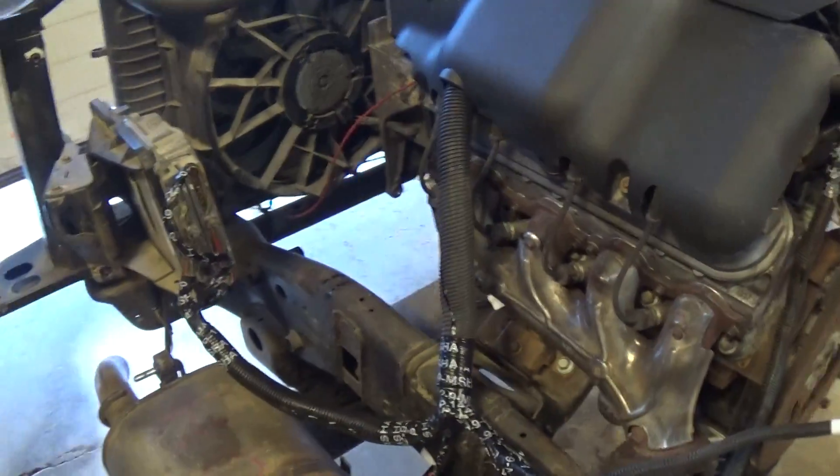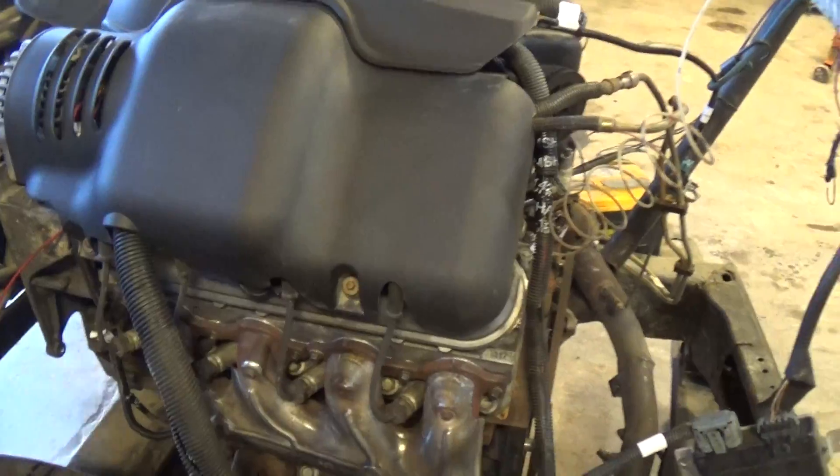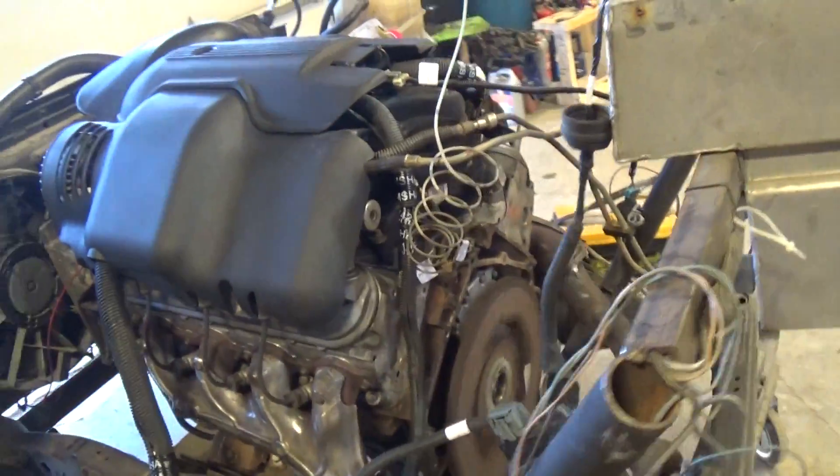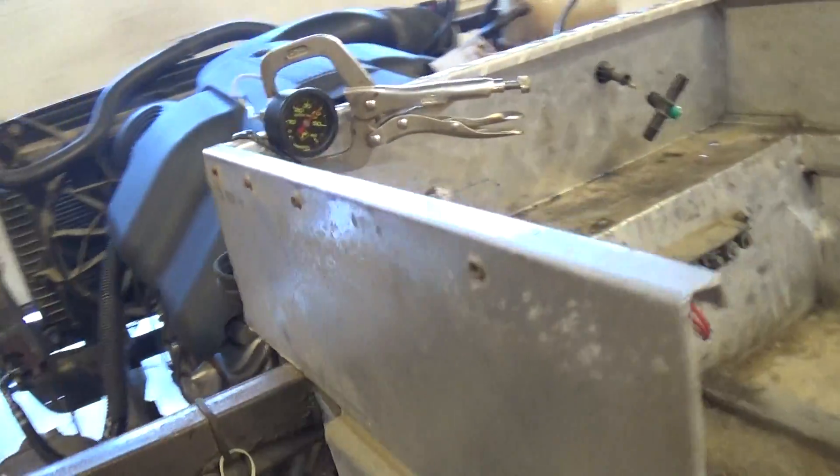Here's the standalone harness ECM set up. As you can see, it's sitting here idling away. We've been letting it run for a while — it's pretty much all the way up to temperature. So we're going to check everything out, take a quick look.